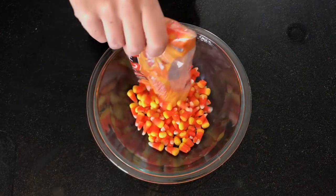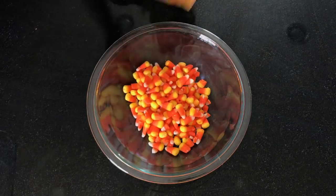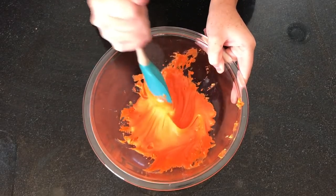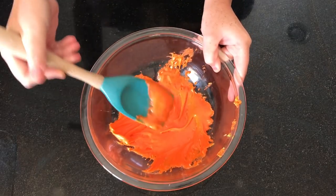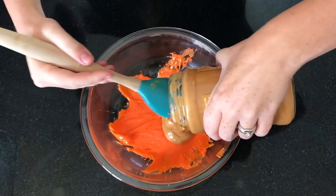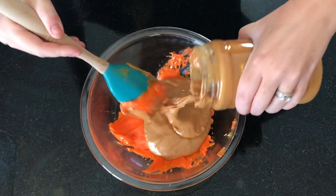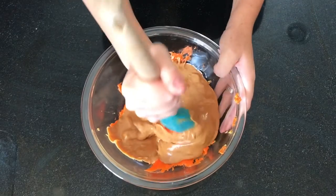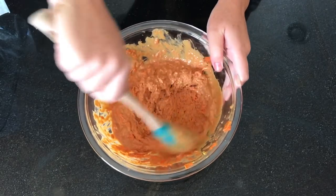The first ingredient is one pound of candy corn. You're going to microwave it for 60 seconds, then stir it, and continue microwaving in 15-second intervals until it's completely smooth. To that, you're going to add 16 ounces of creamy peanut butter and then mix until it's all combined and ready to go.